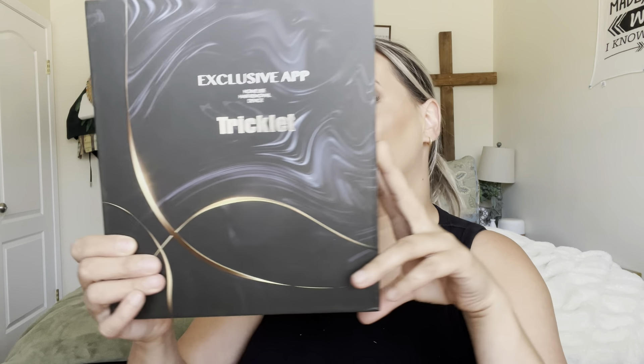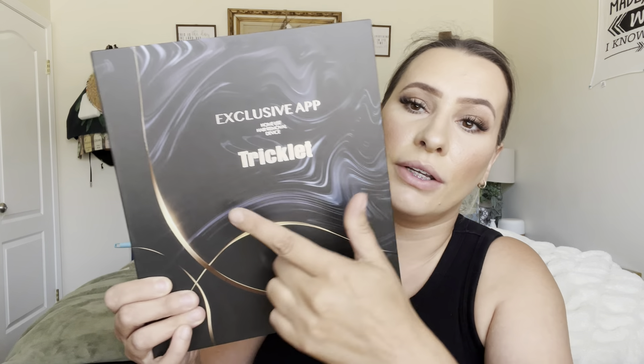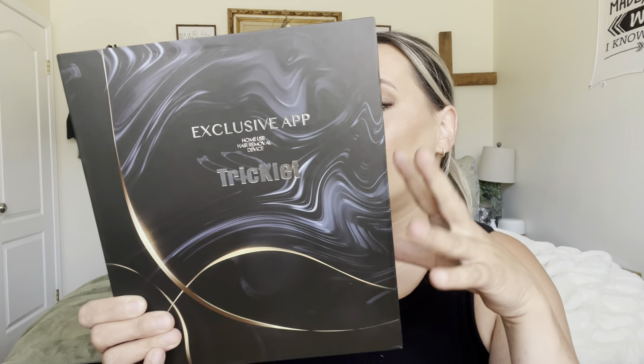Hey everyone, welcome back to my channel. If you're new, welcome — my name is Arlene. Today I'm going to be reviewing this product right here. It is by this brand right here and it is a home use hair removal device.